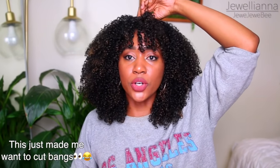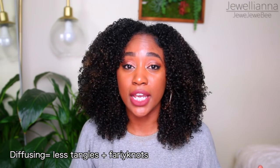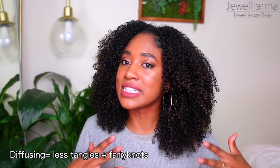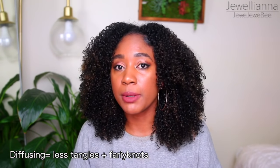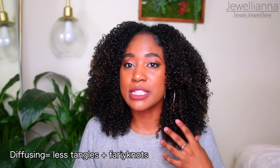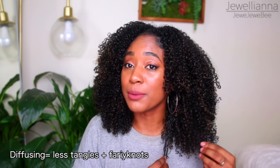I could even clip it like this if I wanted a curly bang too. The diffusing portion — I'm not going to lie — it takes a while. It took about an hour to do, but the results really pay off and my hair is stretched out. It will probably take only 10 minutes to detangle my hair next time I wash it, because my curls didn't get to tangle together — they were dried stretched out and separated. So I will have very minimal tangles. This also cuts down on fairy knots because my hair doesn't get a chance to wrap around itself, since it's dried more stretched out and in an organized way.